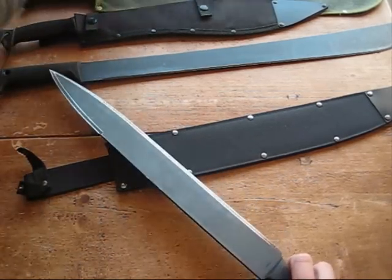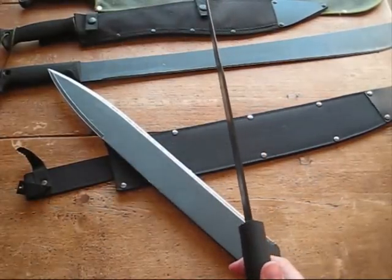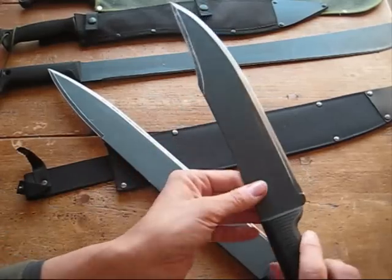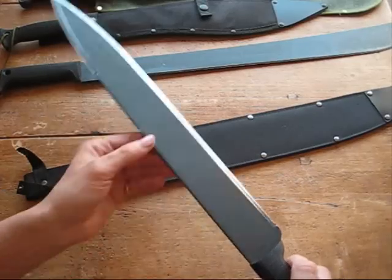Superb machete, great for using in the garden — any kind of task that you'd want a machete for — but having that extra thickness on the blade, that 3mm, does mean you've really got quite a good chopping potential with this. As on Nothing Fancy's video where he shows his 12-inch bowie and how well that did with batoning — this again, same thickness of steel at 3mm, really does give you a good, solid blade.